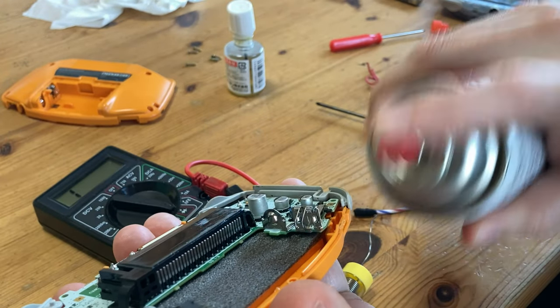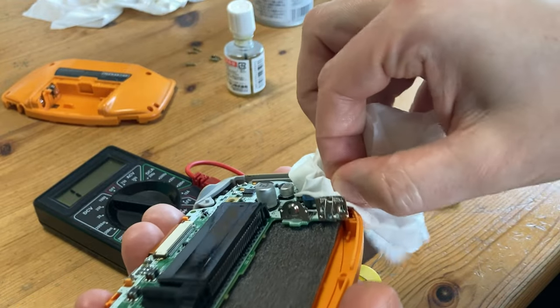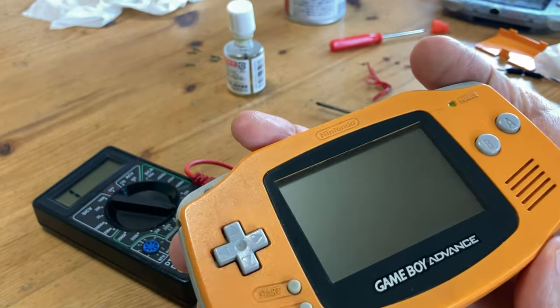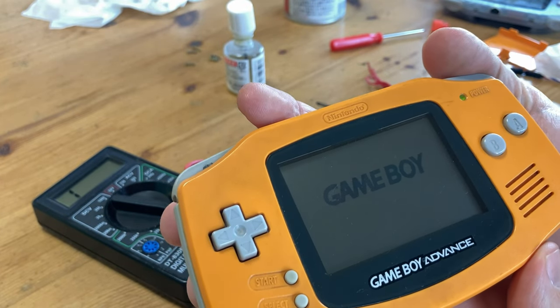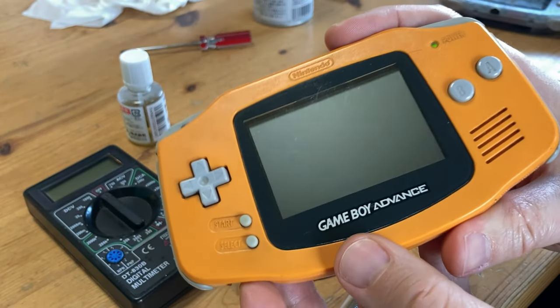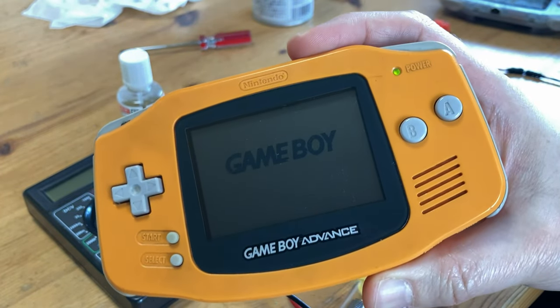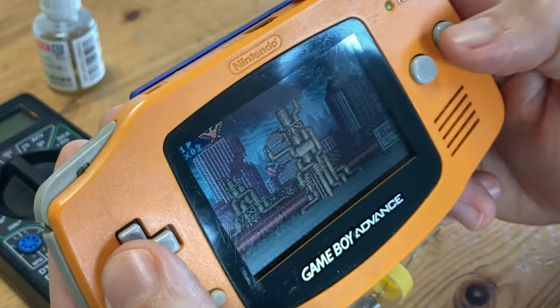We then tried cleaning the on and off switch with contact cleaner. Gave it a bit of a wiggle. Flippin' heck — one more time for the camera. Success! And all it took was a couple of squirts and a wiggle.